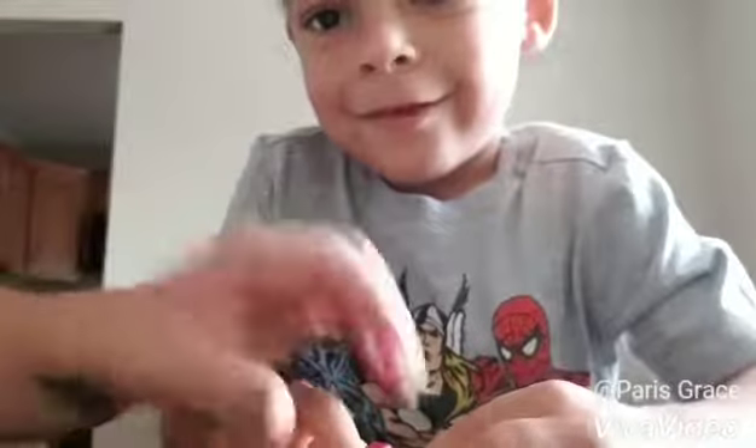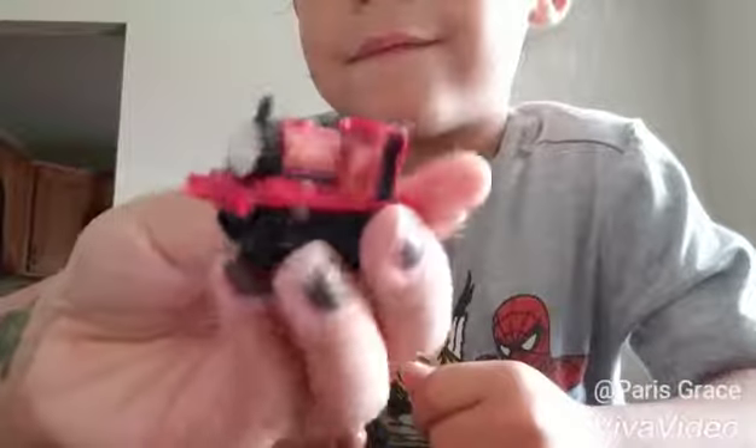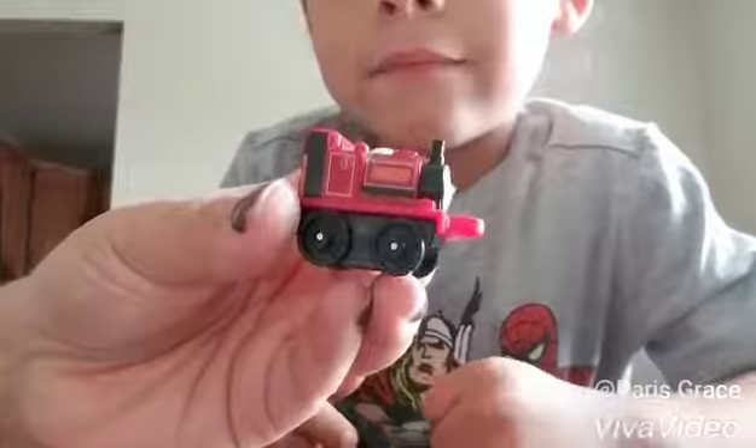Skarloey? I'm not sure how to pronounce that. I want to show the camera — here we have Skarloey. I'm really not sure how to pronounce his name. Very cool.